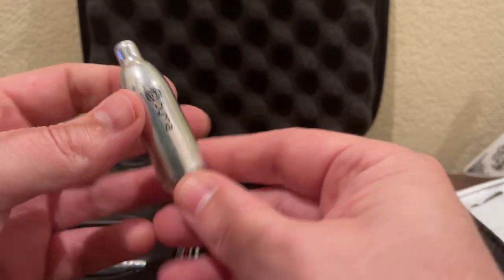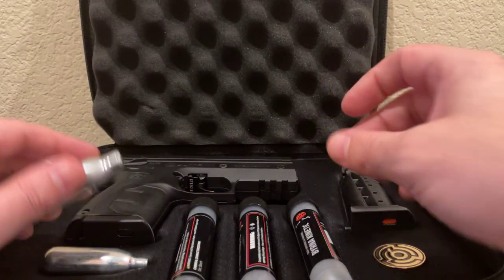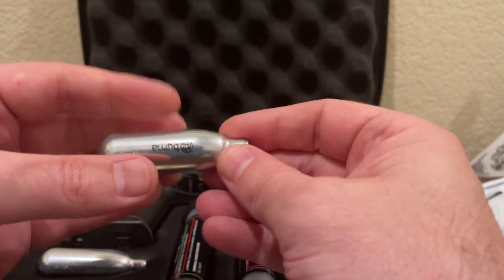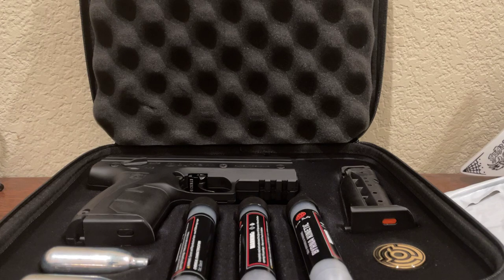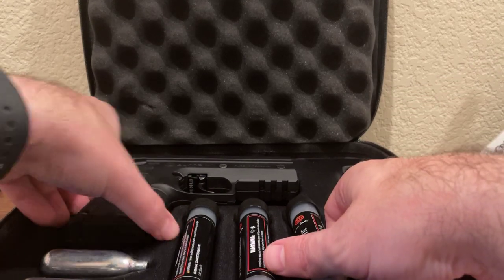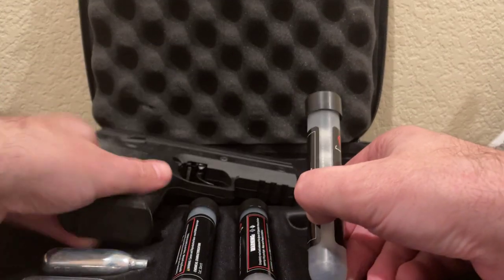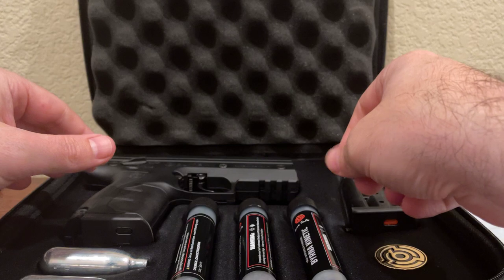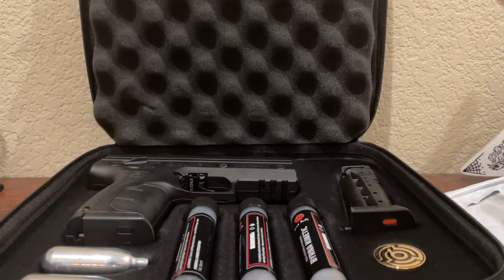There's an upgradable piece you can put on the end of the pistol that functions as an adapter to allow you to use the larger CO2 cylinders, giving you more firing capacity as well. The average projectile speed from this is about 300 feet per second, so as you can imagine it would not be comfortable to get hit in the face with one of these.